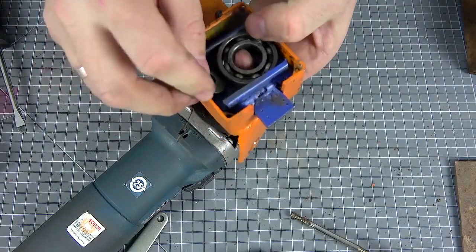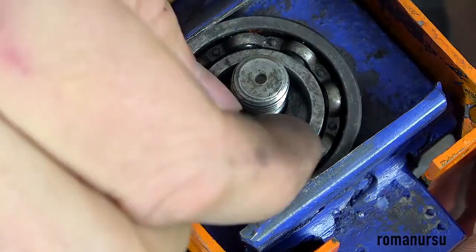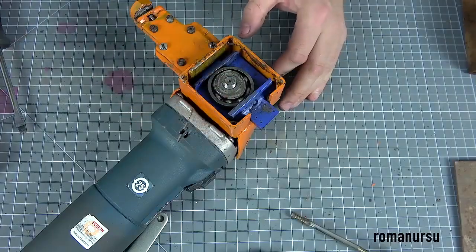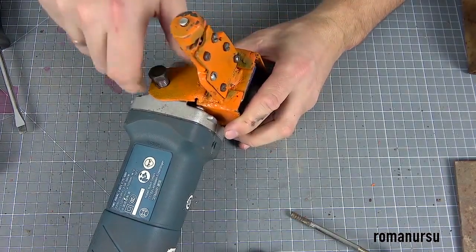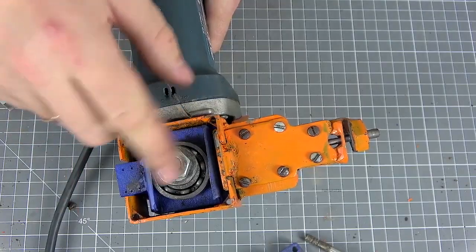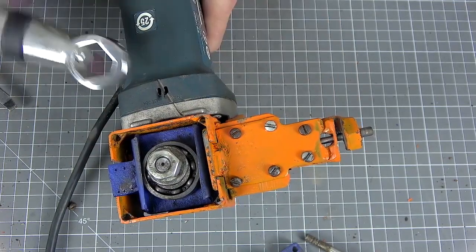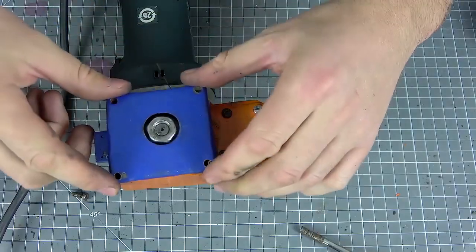To begin with, we insert a shim under the bearing, insert the nozzle, insert a dowel, another shim, and tighten the screw nut. With this wrench I will now turn the axis — you can observe approximately how the cutting element will work at high speeds. We close the lid.